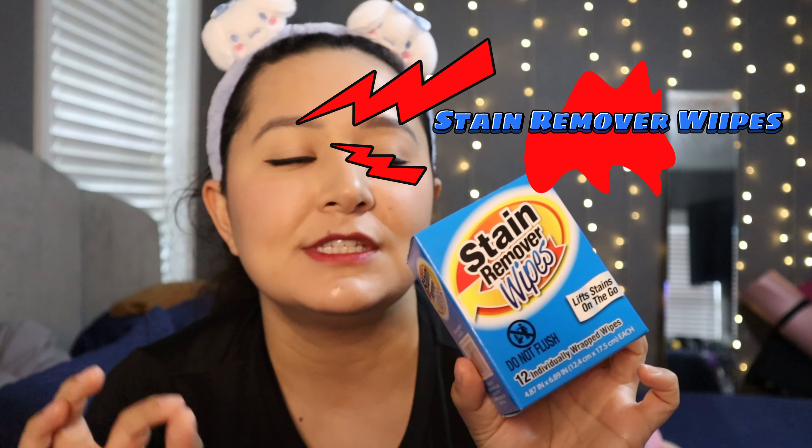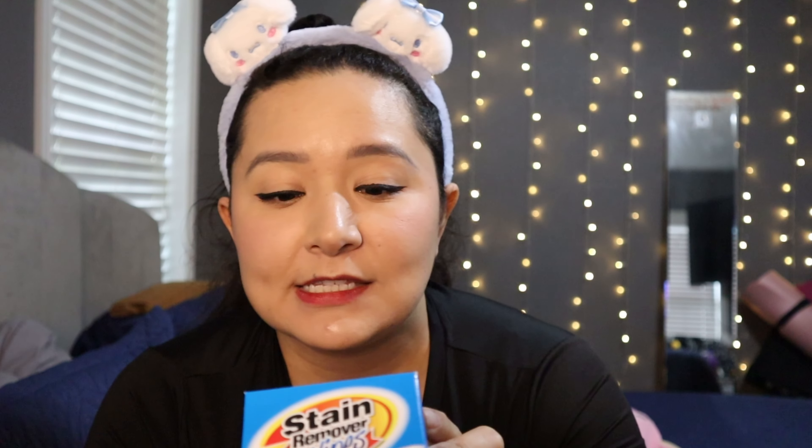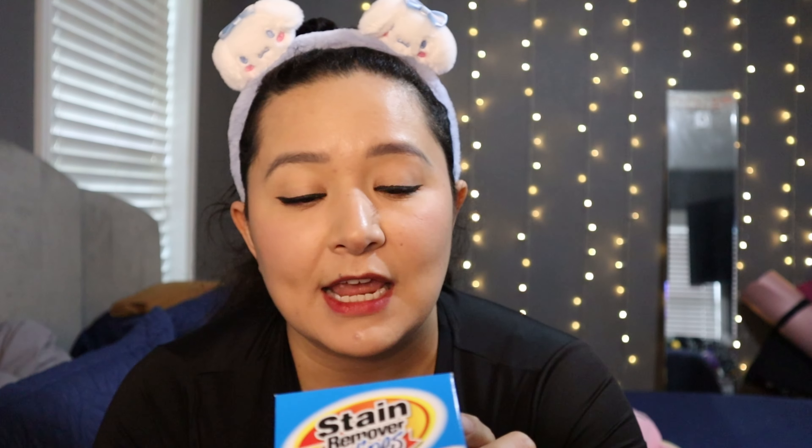First product are these stain remover wipes. These are from the dollar section. It says it removes excess stain before use, lifts stains from all fabrics, and they're great on the go. Honestly, I don't know if these are going to work — I've never seen or tried them before. Let us know down in the comments if you have and what you use these for. I'm excited to put these to use.